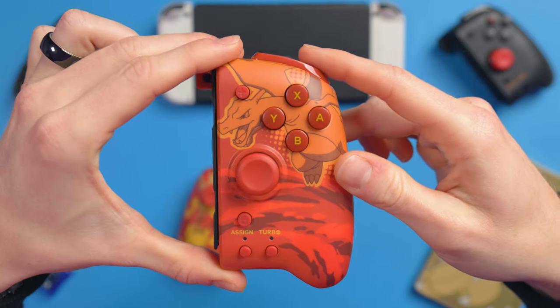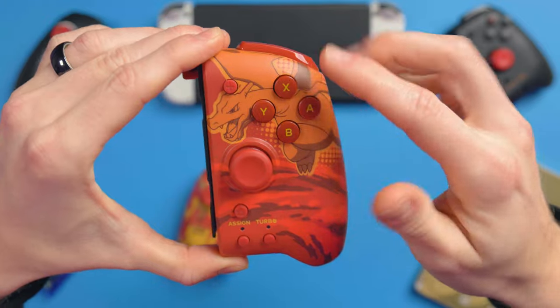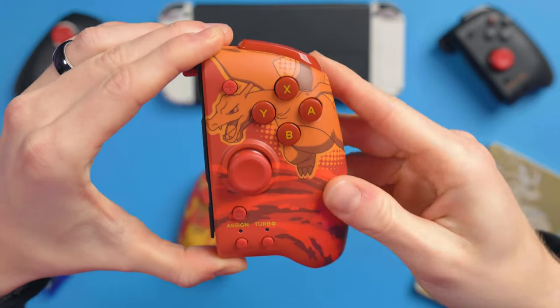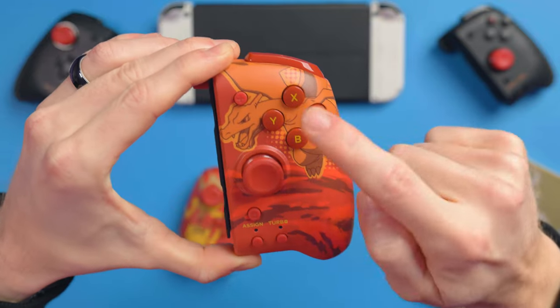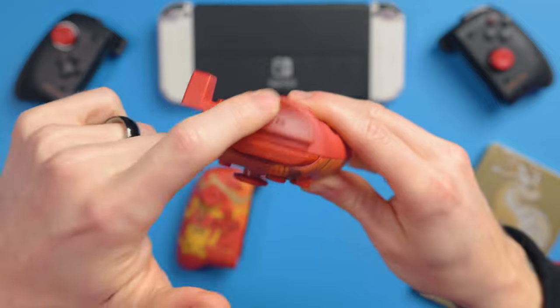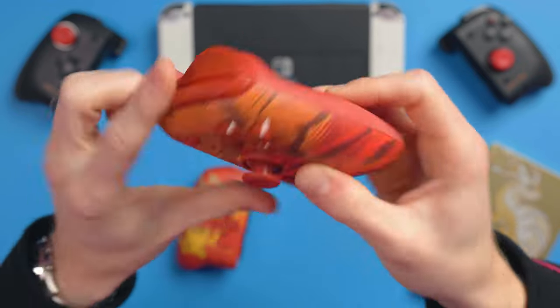So here you go — that there is the Charizard side. You've got Charizard up here and you can see everything is all in theme. Even all the buttons are themed: the home button, the assign, the turbo, the plus, all the face buttons, the joystick, the bumpers and trigger, as well as the back paddle, which is really, really cool.